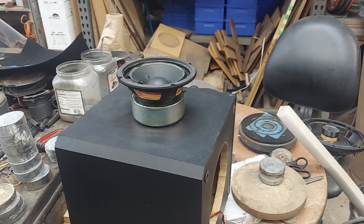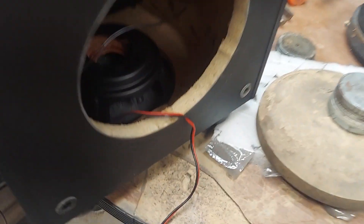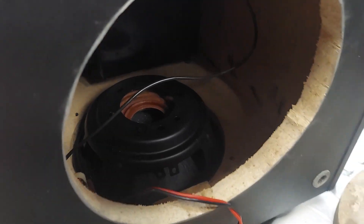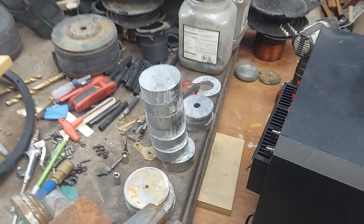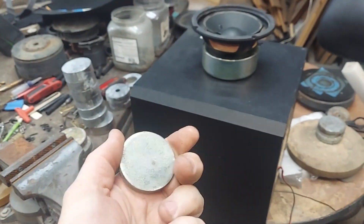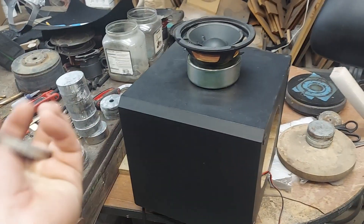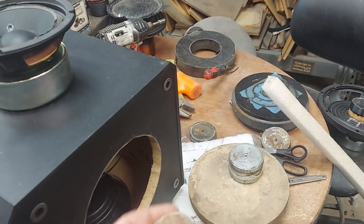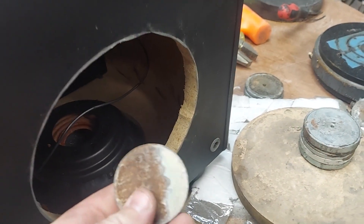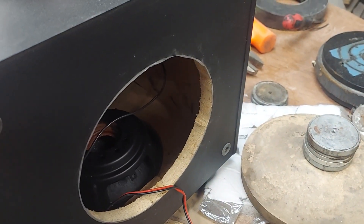One thing that was weird: the 8-inch passive radiator doesn't have any mass on it at all — it's just a loose, floppy cone. What I'm going to do is add one of these stamped pieces, about 8mm thick. David Moore when I bought out Concept bought a bunch of these off me. He uses them as dust cap weights, which is what I use them for too, but they're probably intended for passive radiator mass loading.